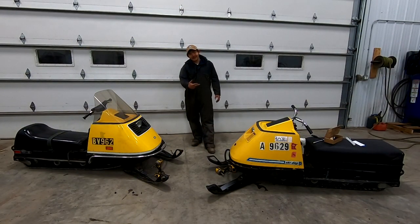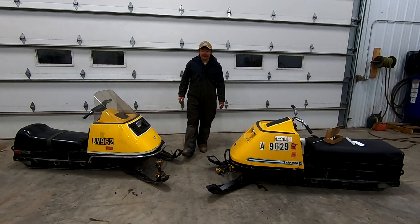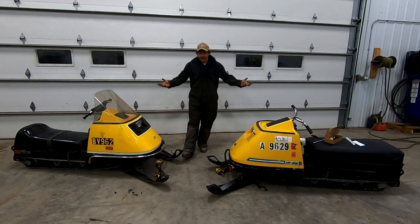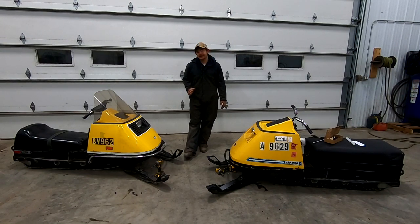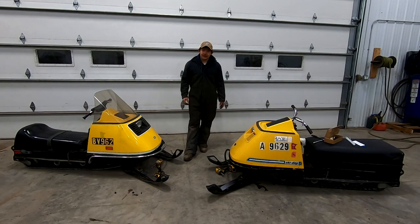There you have it - these Elans are ready to hit the snowy trails once again. It's probably only a matter of time until we crack another plastic hood, so if you or anyone you know has a better idea or method for fixing plastic hoods, leave a comment below. You guys collectively have a lot more brain power and knowledge than me. Thanks for watching Rotten and Forgotten - we'll catch you on the next one.